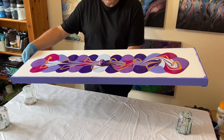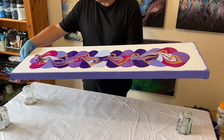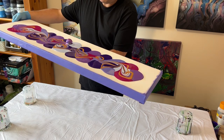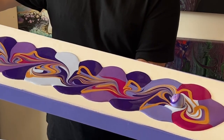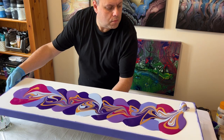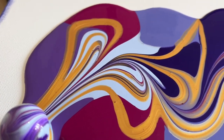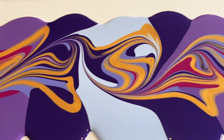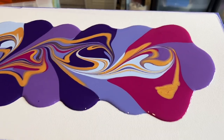Once the marble has gone all the way through, I zigzag it back on itself through the whole piece before dropping it off the canvas. Look at the pattern we've made before we stretch it out. If you do this, before you stretch it out, just take a look at all the intricate lines you've created using the marble and the merging of those colors.